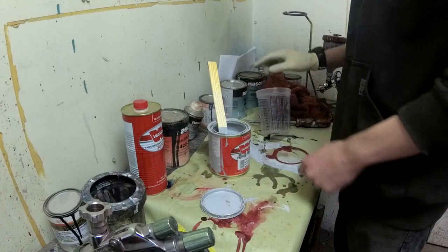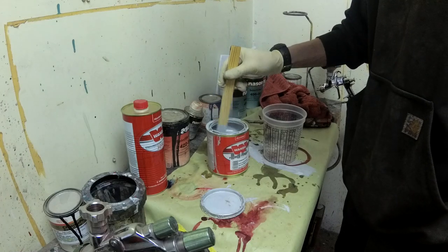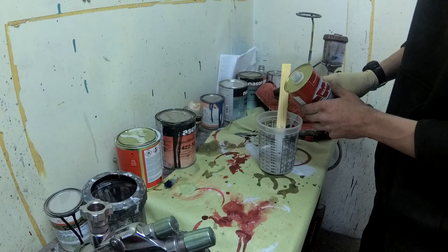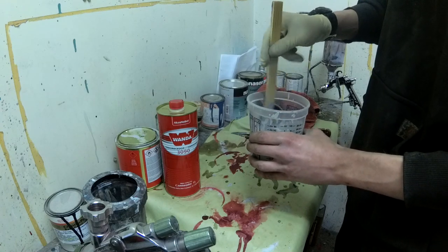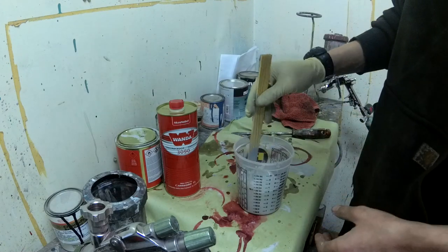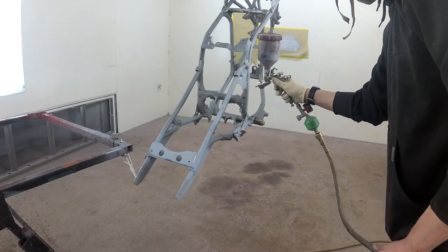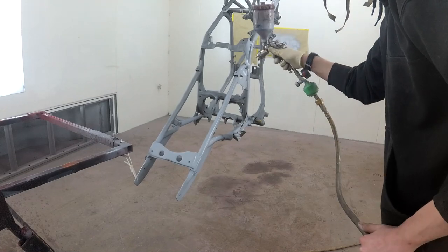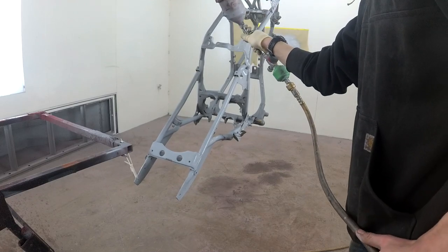And here we go, get 100 primer. Using Wanda 8100, which is the 2K urethane primer. That'll work, that's okay. Look at that — there it is.